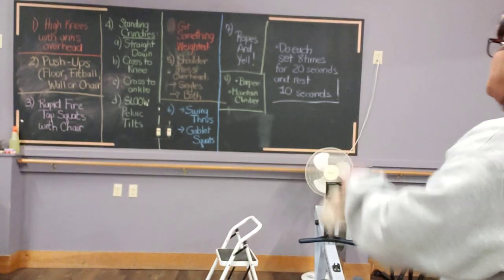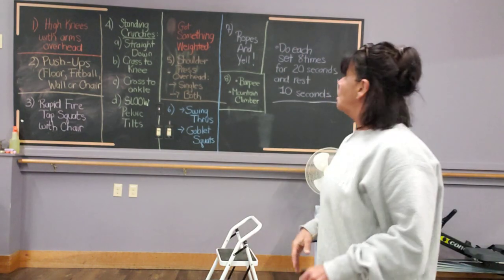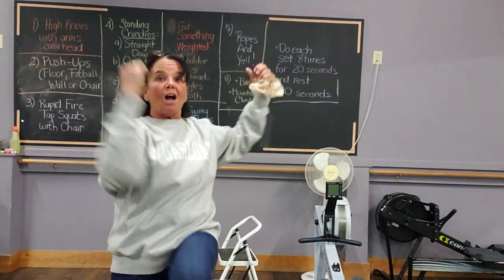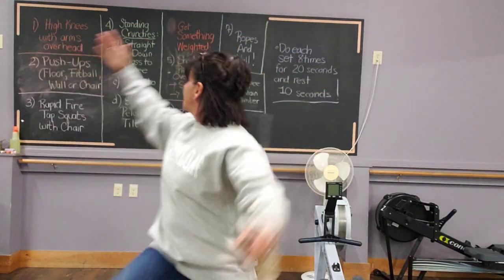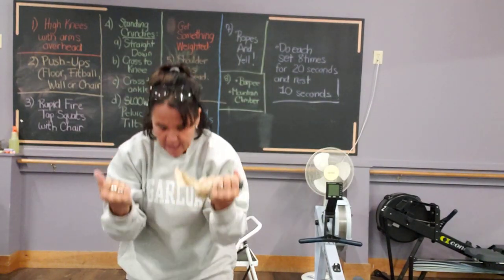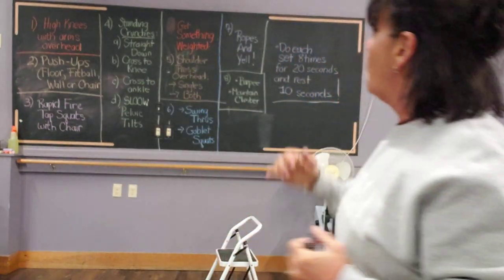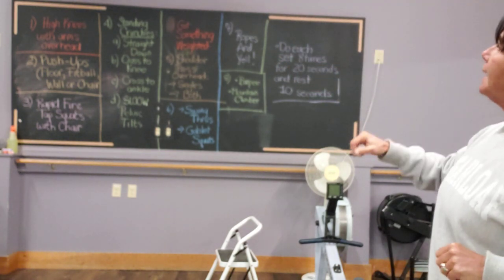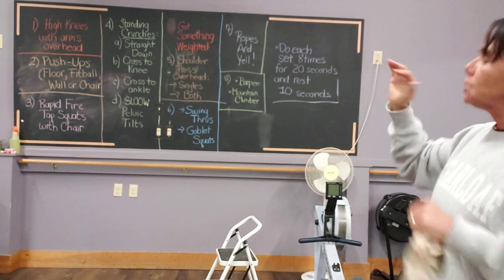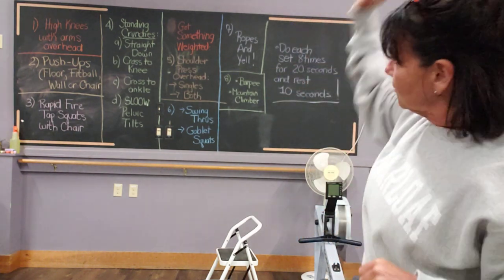You want to go as fast as you can on that. Number four, you have four different crunches: first is a straight down crunch, second is a crossover crunch, third is an ankle crunch, and the fourth is a slow pelvic tilt — elbow to hips and come up slow. You'll do two of each: straight down 20, rest 10, cross to knee 20, rest 10, cross to ankle, rest 10, slow pelvic tilt 20 seconds, rest 10. Then go right through them again.